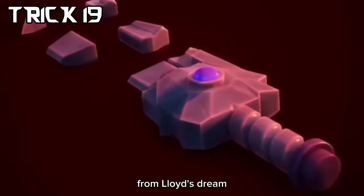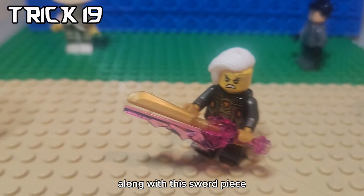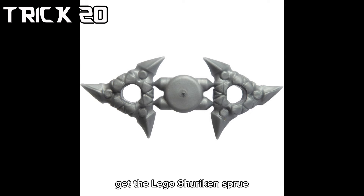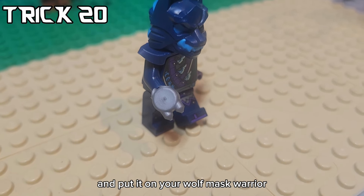If you want to make the Empress's sword from Lloyd's dream, you can actually use this Crystallize piece along with his sword piece. And if you want to make more accurate juggle claws, get the LEGO shuriken sprue, cut off the other side, and put it on your wolf mask warrior.